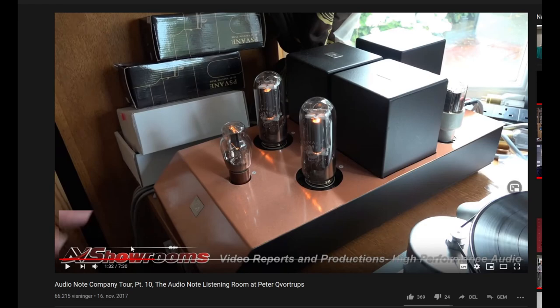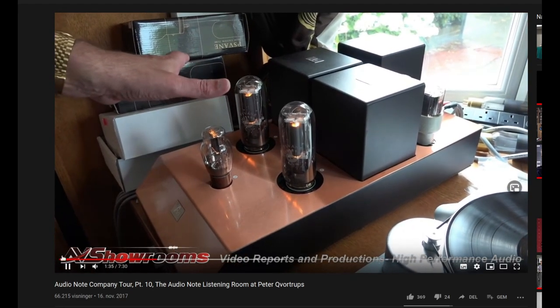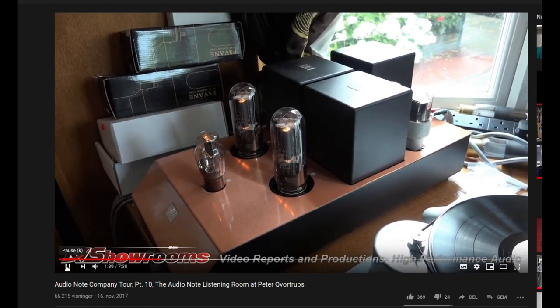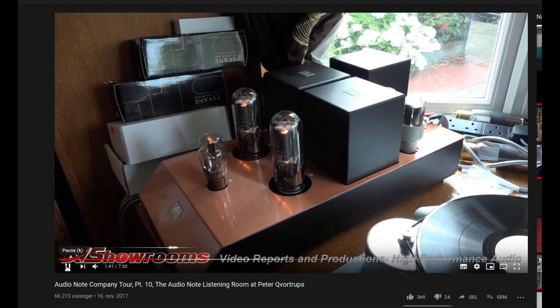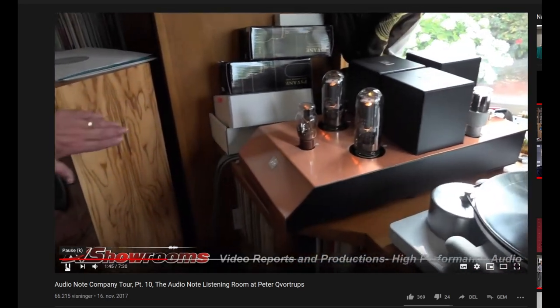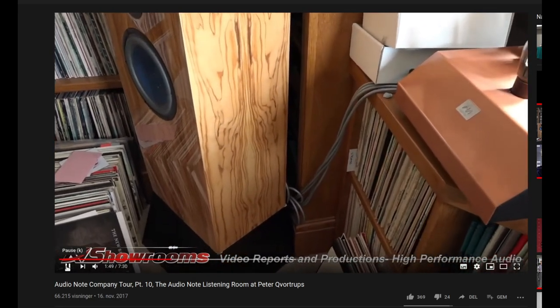I think they have some kind of red or green coloring — I can't remember. This would normally have Audio Note 211, but this has the standard Pavan 211. And via some Sogon speaker cables into a pair of the ANE Sogon speakers.